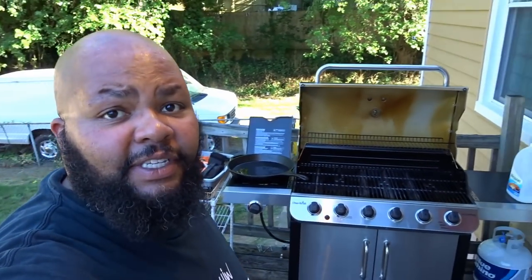Hey yo, this is Dash and today I'm going to be using the grill to fry some fish.